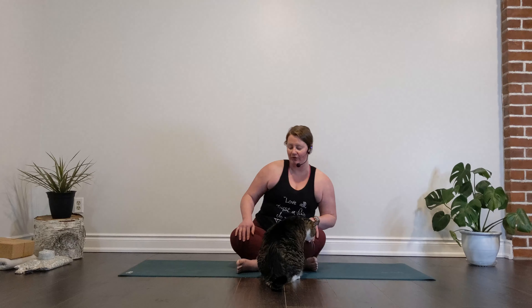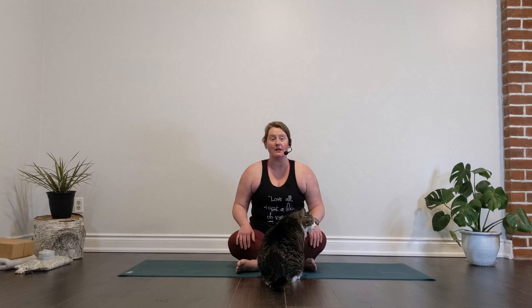We're going to start in a seated posture — attention, hungry cat optional. If you want to cross your legs, you can cross them; you can have nice long legs. If you want, you can always sit on a pillow, which can elevate those hips and take a little bit of the strain out of your knees and your hips.